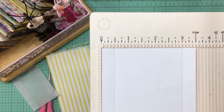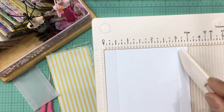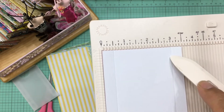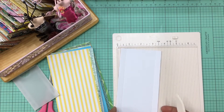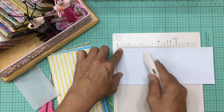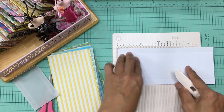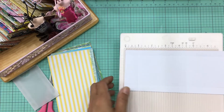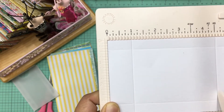I like to turn my paper around so the indentation is on the other side. Score at half an inch from one side, and then from the other side score at half an inch again. Then you're going to turn your paper around and from this corner score at one inch, and then score at four and a half inches. That's all the scoring — you scored at one inch and at four and a half.